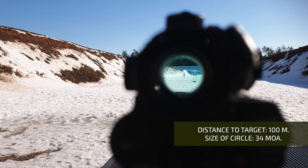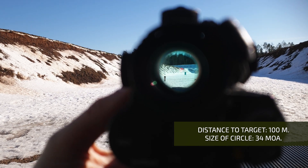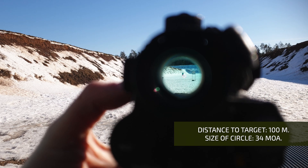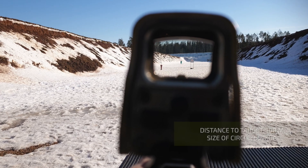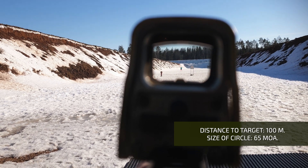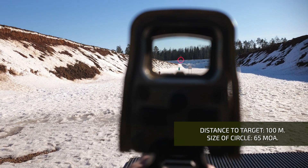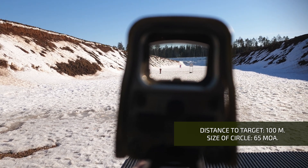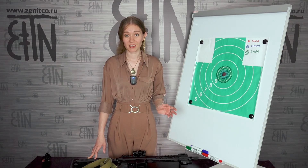Now I have moved the target to a distance of 100 meters. The diameter of the circle corresponds to the height of the target. I will also switch between modes and then show how a 65 MOA circle by another manufacturer compares. The site is new with new batteries at maximum brightness. I raised the aiming mark higher to the trees because it was difficult to catch it with my eye. At 100 meters with a 65 MOA circle it is quite difficult to catch the target. As you could see, the 34 MOA circle size is much more comfortable.